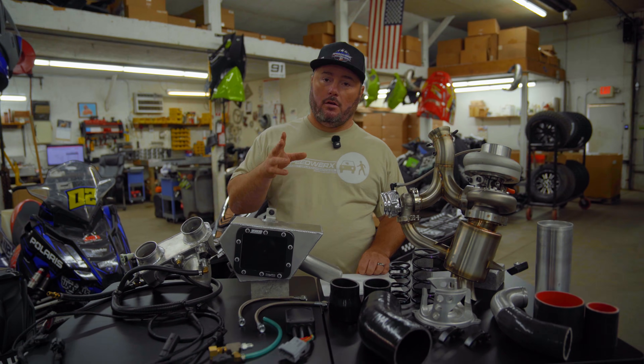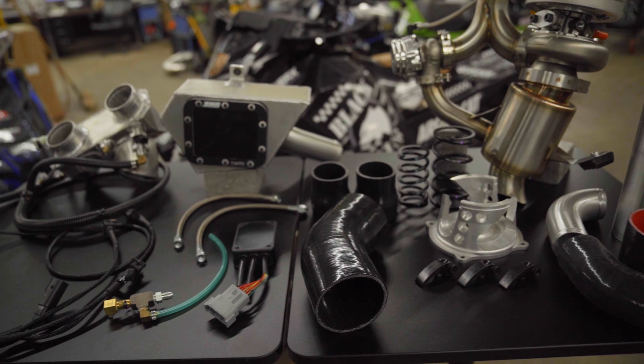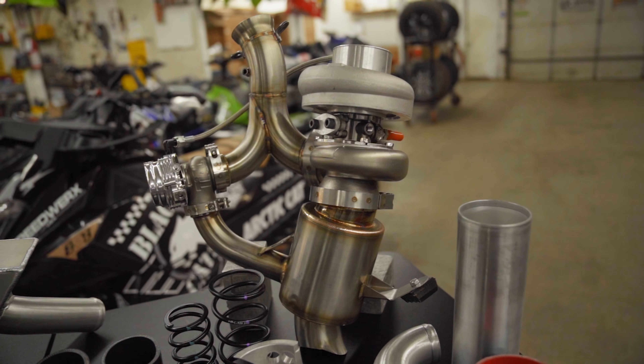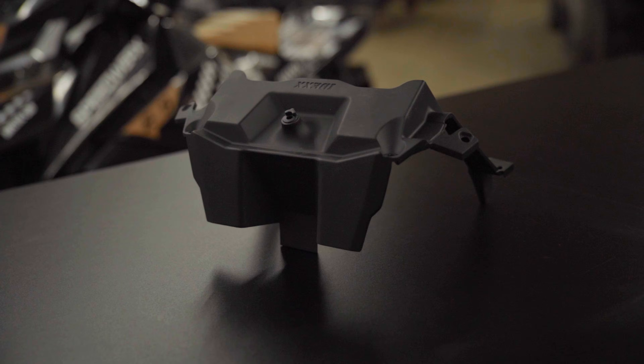Hey guys, Jeremy at Speedworks here. Today we are talking about our turbo kit for the Arctic Cat Catalyst 858 models. We've done some teasers, we've talked about it a few other times. This is full production — we've been shipping kits, things are released, customers have been riding sleds. I'm going to talk to you about all that good stuff here.